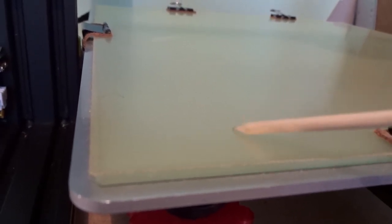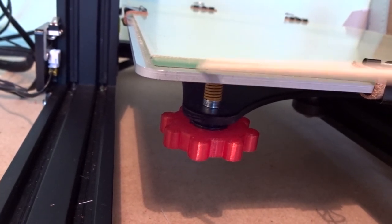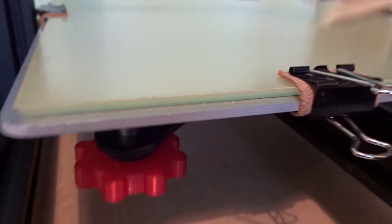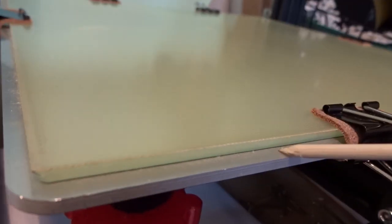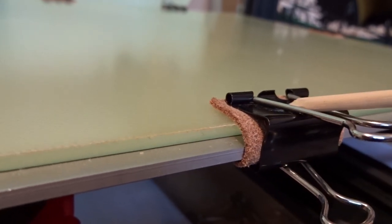This top layer is the print surface — this is a Print Bite print surface. It's a special one I like because everything sticks to it with no glue or hairspray. The print surface is bonded to a piece of very flat glass. Under the glass is the print bed — this aluminium piece that provides support and carriage. It's very important that it's flat; mine isn't flat and I'll show you how to flatten it in another video. These are the print bed clips; I put leather in mine because it gets very hot and it stops slipping or damage.